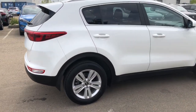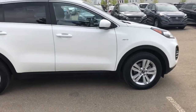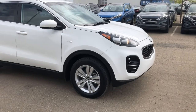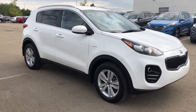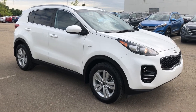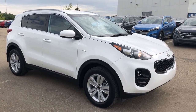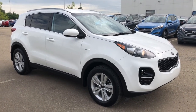That wraps up our vehicle walk around of this 2017 Kia Sportage all-wheel drive SUV. It really is a lovely SUV — lots of fun to drive and lots of space for passengers or storage. Come on down to Sherwood Park Hyundai, take this out for a test drive — you might love it so much you'll take it home today.